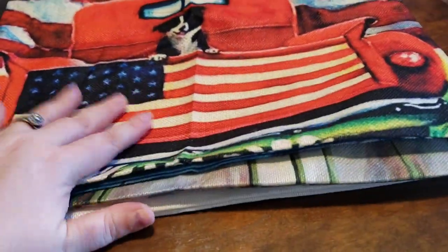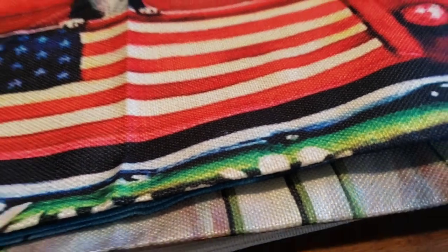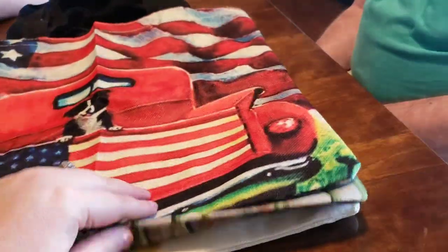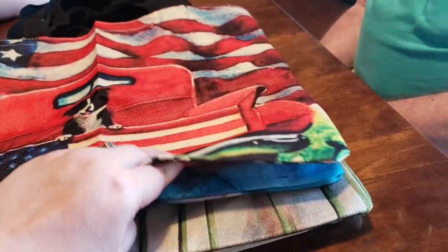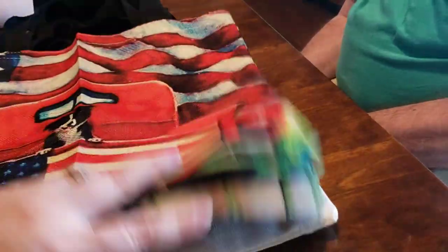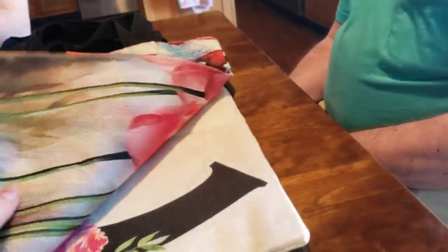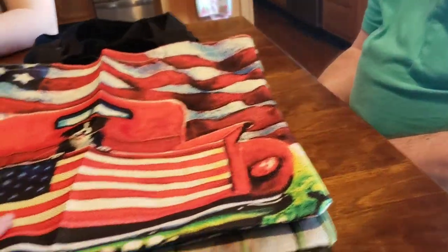I went ahead and got them — I thought they'd be perfect because you know, lots of places require you to bring your own bags for groceries now. We've been buying the store bags anyway, so these are great. They're really well made and affordable for everybody if you'd like to get a few.